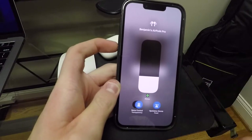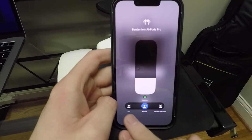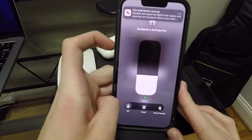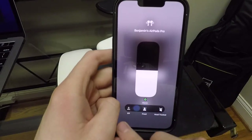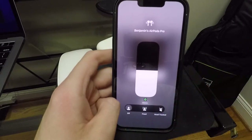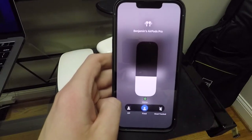We're going to leave it on transparency mode. The other one of course is the spatial audio. So spatial audio is, you know, surround sound. You turn it off — it's more of a surround sound kind of deal — with it off it is noticeable, but it's not as noticeable. But the fixed mode definitely makes it sound better than no spatial audio at all.